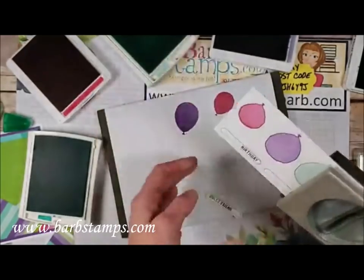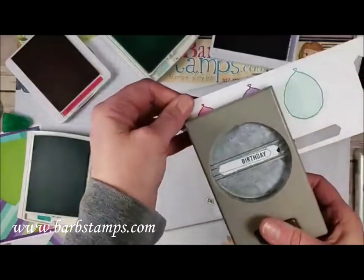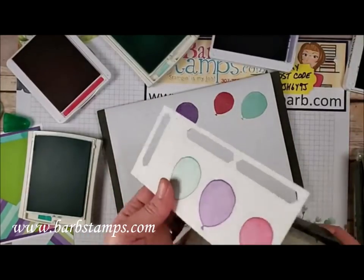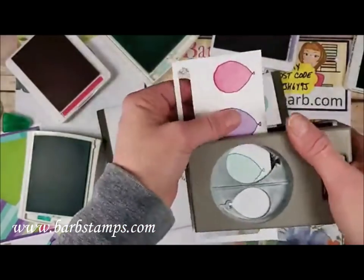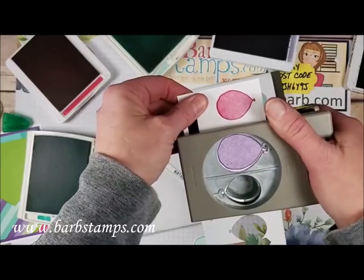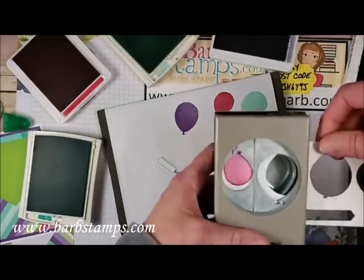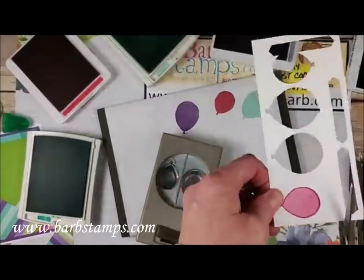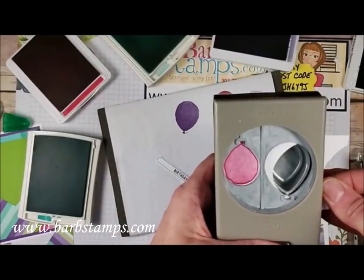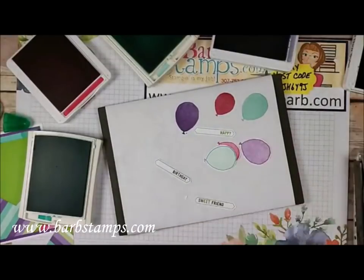Bringing in the Classic Label Punch, I line it up and punch out all three labels — Sweet Friend, Happy, and Birthday. Then I bring in the balloon punch and punch out the large blue balloon, the large purple balloon, and the Lovely Lipstick one — trimming a little bit off so it fits in the punch. Now I have three balloons and three sentiment pieces.